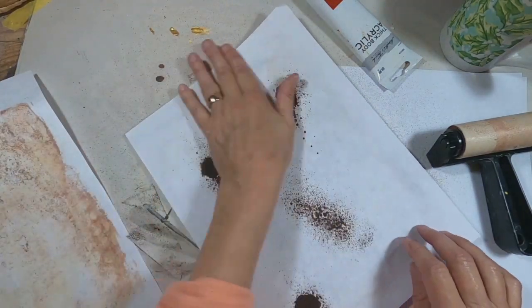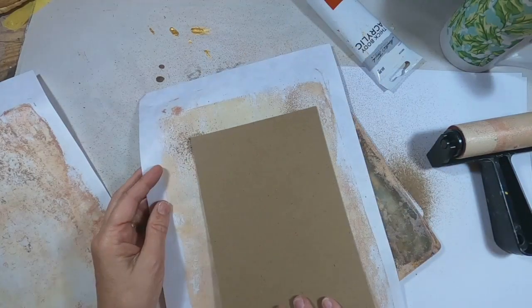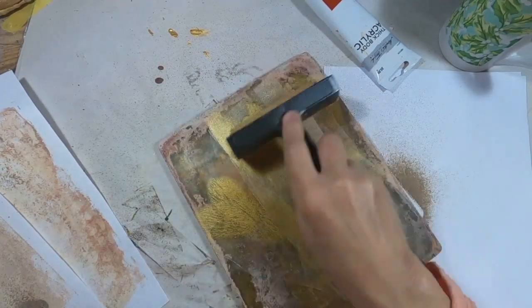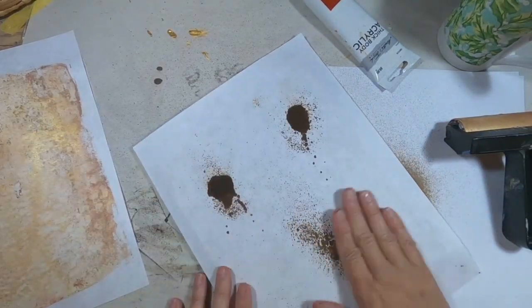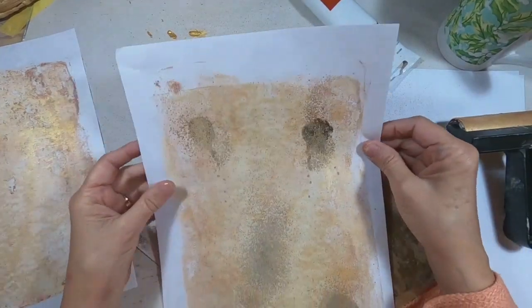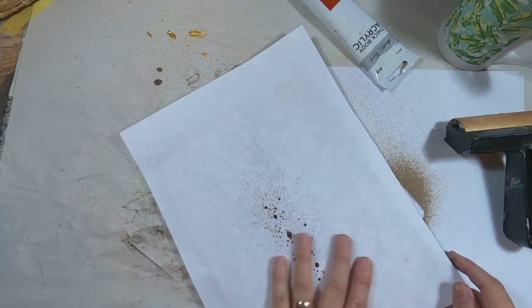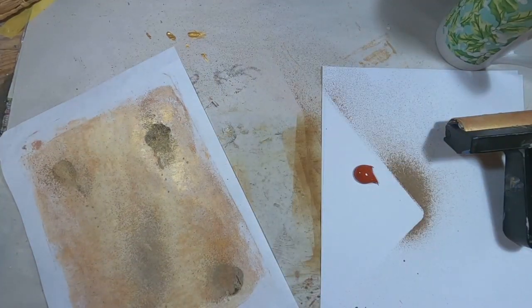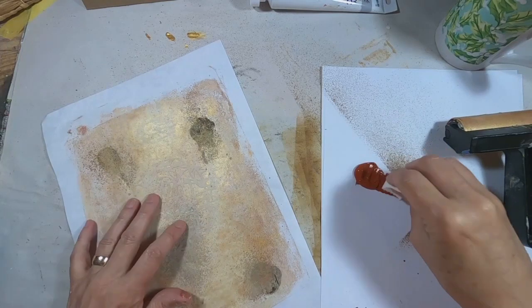Now I am coming back with a vintage tea stain distress oxide spray ink and I just sprayed that on the gel press to age it, give the cover more of that distressed look. And now for a bit of shimmer, a very thin coat of gold, and I'll lightly press the rice paper onto the press. I kind of like the color combination that gives — the parchment is very neutral, very subtle, and the gold just adds that bit of shimmer.